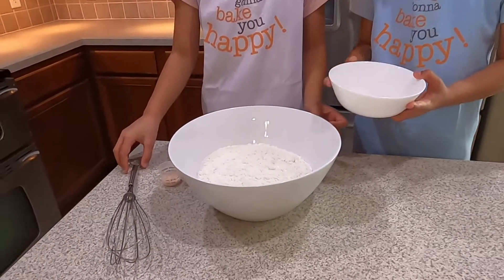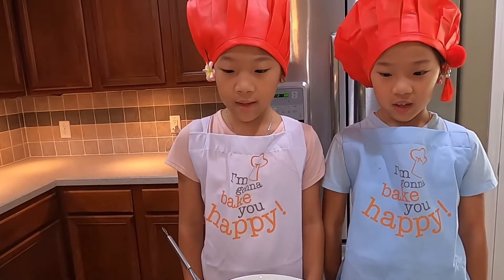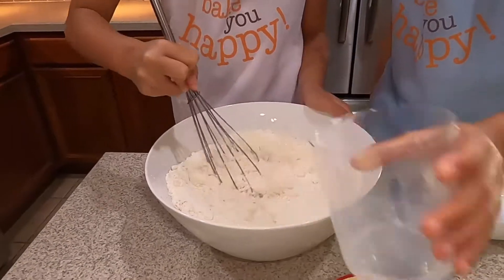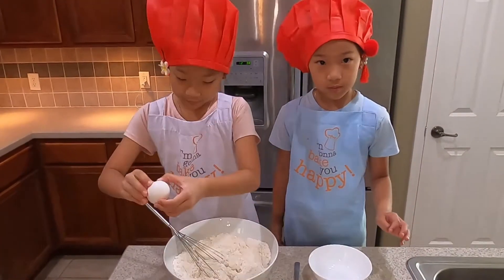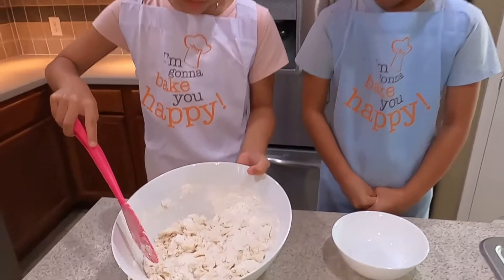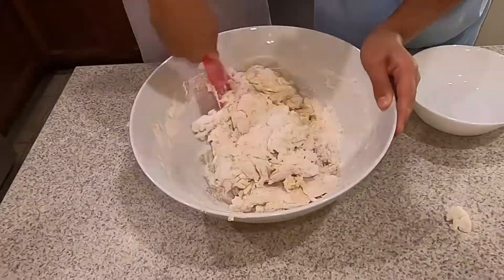First, we add the flour, salt, and sugar together in a big bowl and then mix. Ooh, that looks good. Next, we're going to add two tablespoons vegetable oil, one cup warm milk — remember to be careful — then one medium egg. Once it looks like this, we can add the instant yeast.